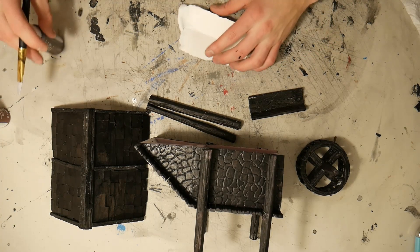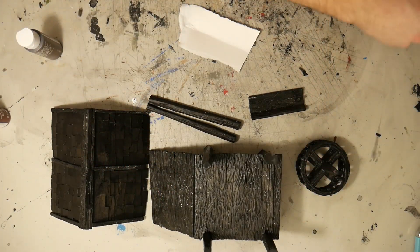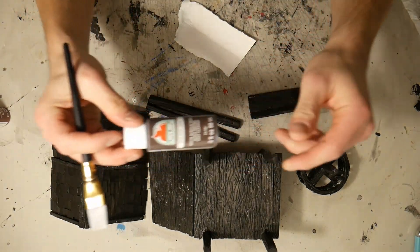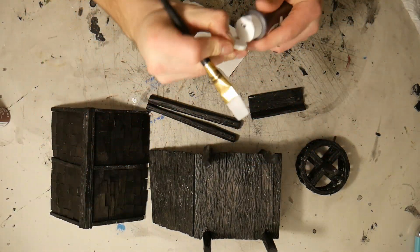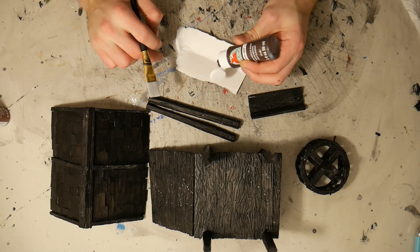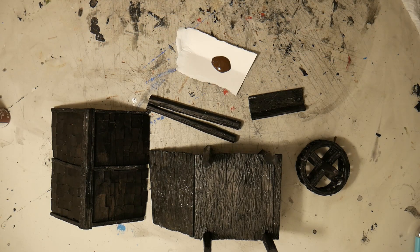Alright guys we're back. So I finished base coating everything in black and now we're going to hit it with this dark brown for the wood, but I'm probably going to add some white into this because this is really dark and I don't want the wood to be that insanely dark.